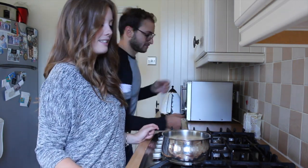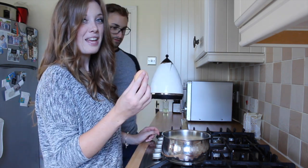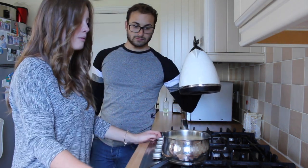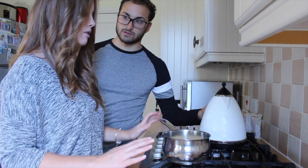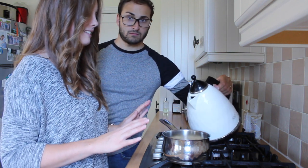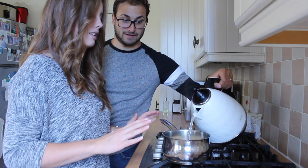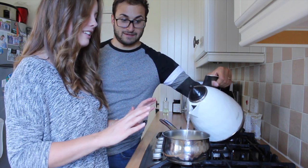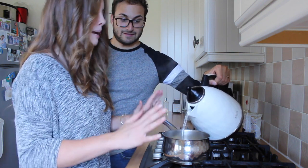We just need water. We boiled some water — pre-boiled water. It does smell a little bit, but until you taste it. Can you start pouring that water in for me, please? Not too much — I'll tell you when to stop. You can do it a little bit faster. Okay, perfect.